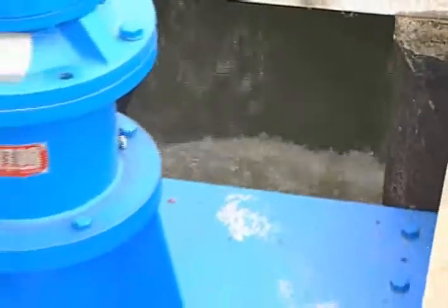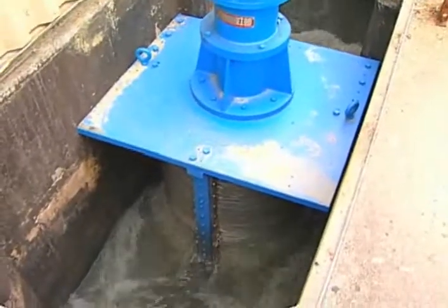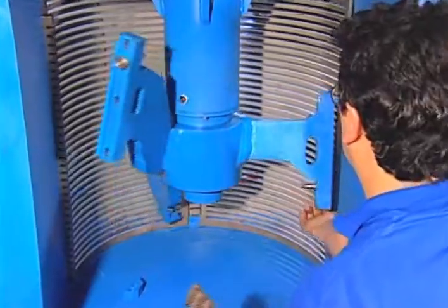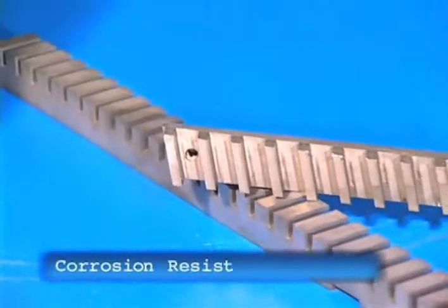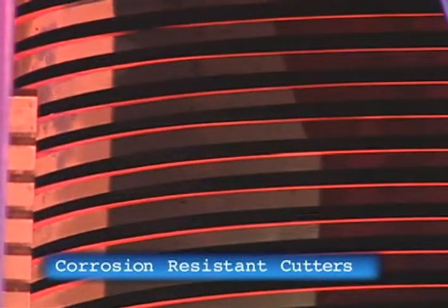There's no need to remove this unit from the channel or disassemble this machine to remove any cutter or screen. Unlike any other unit, each cutter and screen can be easily removed or swapped with another without removing the unit from the channel. The Diminuter's cutters are constructed of hardened stainless steel, so they're not only abrasion resistant, but corrosion resistant too.